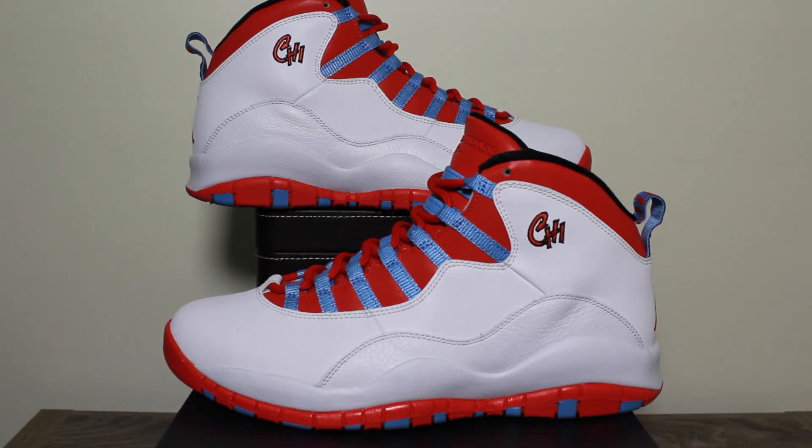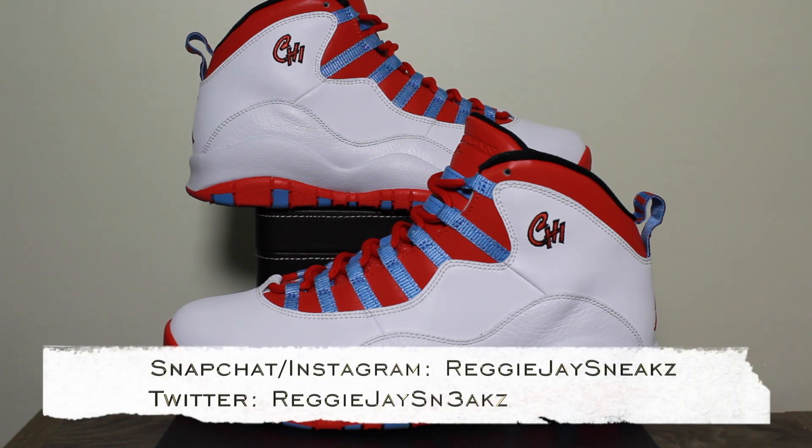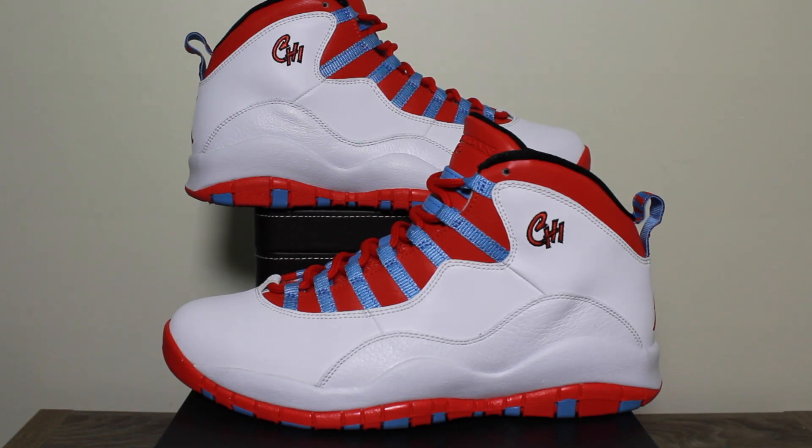Real quick, I just want to thank you guys for watching. Hope you guys keep supporting me — if you haven't already subscribed, subscribe, drop a like, comment down below. Don't forget to follow me on Instagram, Snapchat, and Twitter, all at Reggie J Sneaks. In the meantime, I am out.